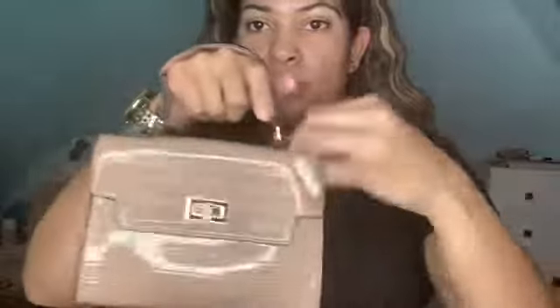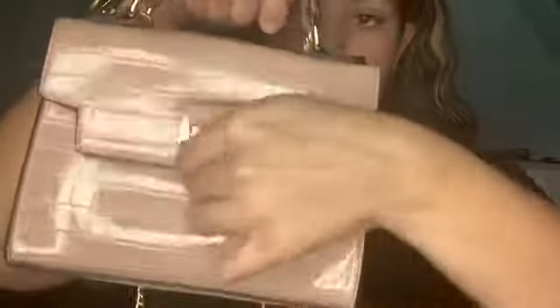This bag is way better than the last one material-wise. It has the Shein tag and a little clip button to open it — no pockets, but something we can live with. It comes with a gold chain strap, which is so cute. I would wear it both ways — sometimes held and sometimes with the chain. It matches so many outfits.